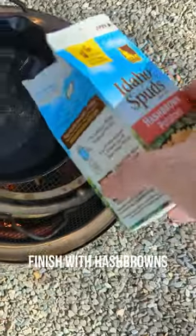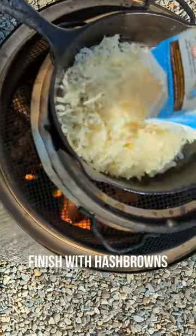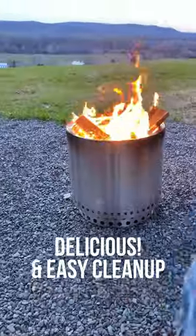Use that oil to make some eggs, and then finish it off with some hash browns. Enjoy that Grand Slam breakfast and then all you need to do is clean up.